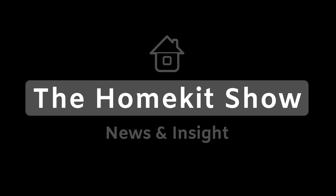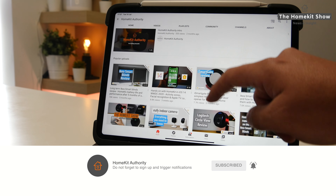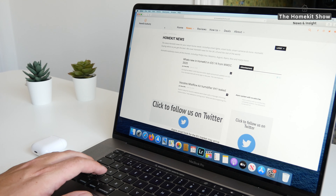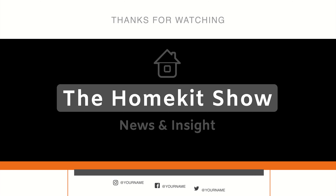That's the wrap of the Home Kit Show. Hopefully you found it interesting this week and learned something new. If you did, don't forget to give a thumbs up and subscribe to the channel. Also check out our website homekitauthority.com and our social channels at Follow HomeKit on Twitter, Facebook, and Instagram. Thank you very much — speak to you soon.